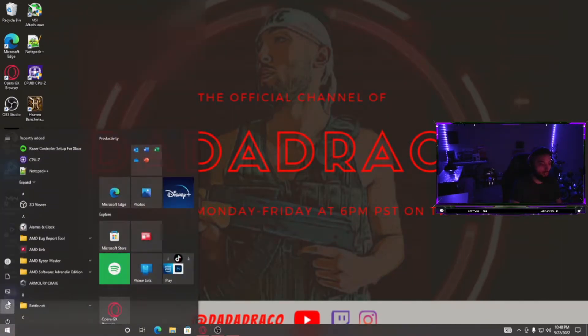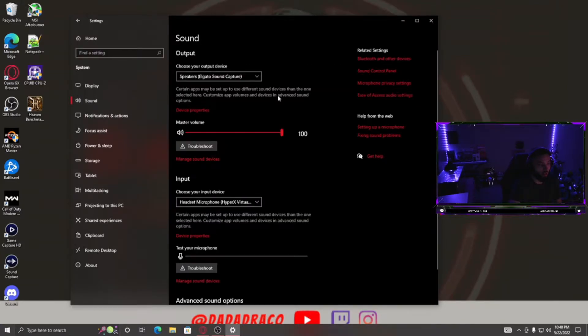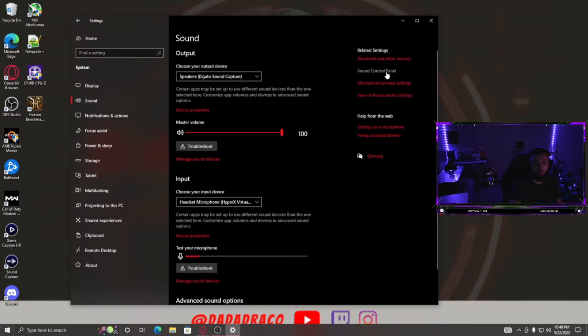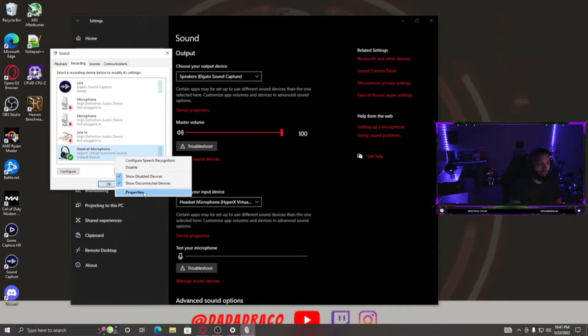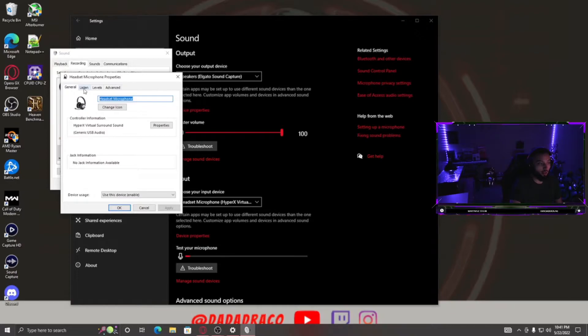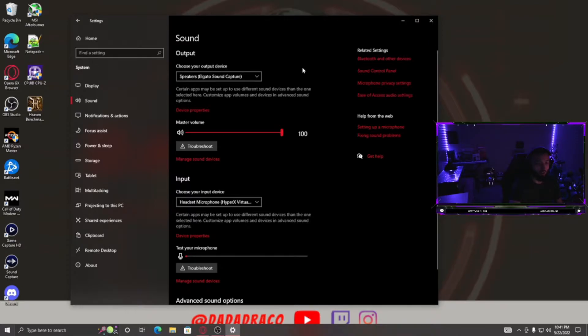Next, go to your Sound Settings and open the Sound Control Panel. Go to the Recording tab, find your headset microphone or whatever mic you're using, right-click it, and go to Properties. Go to the Listen tab, make sure 'Listen to this device' is checked, and set 'Playback through this device' to the same output as Sound Capture — the HD60 S. Hit Apply and OK.